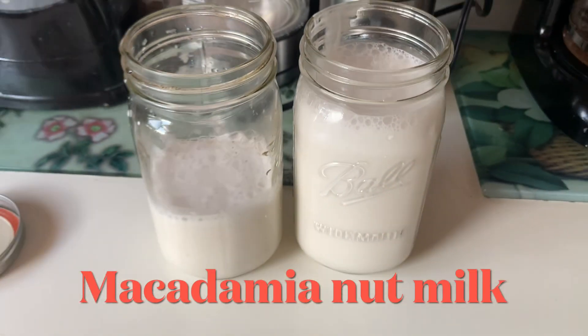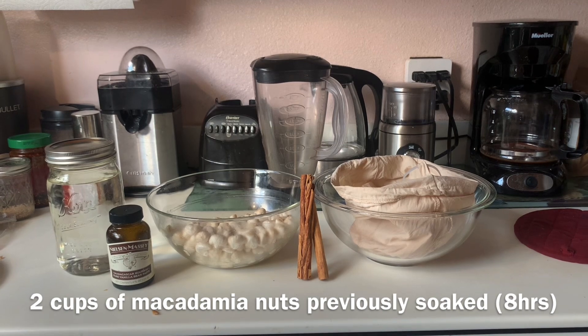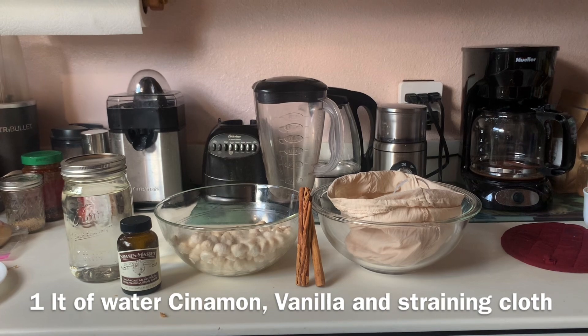Today we're making macadamia nut milk. We need macadamia nuts previously soaked, cinnamon, vanilla extract, and a straining cloth.